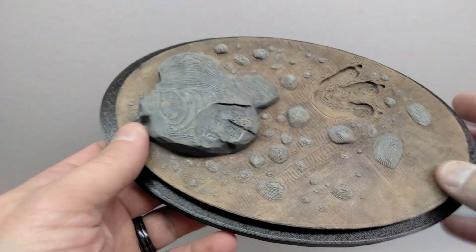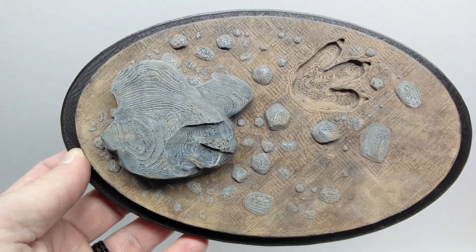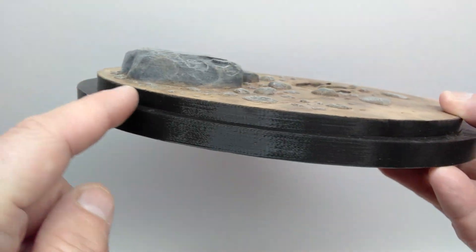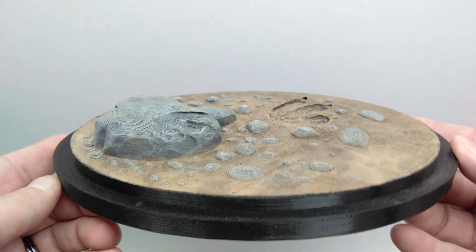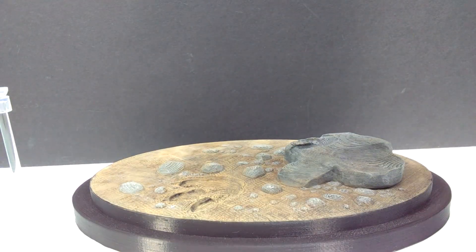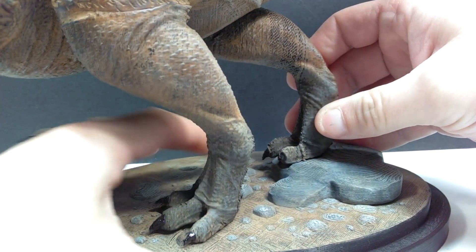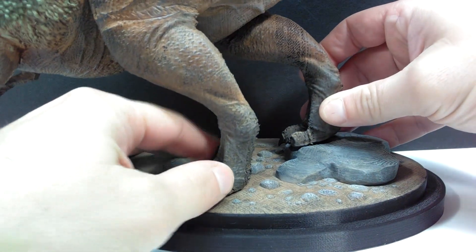The base also comes with the rex, also 3D printed by Bobby. It features all kinds of stones with nice earthy texturing and footprints — one down below and one up on the rock. A decorative ring runs around the entire base, giving it a high-quality, museum-like appearance. For display, the footprints are where the feet go — my recommendation is to glue it onto the base once you have the feet positioned properly.